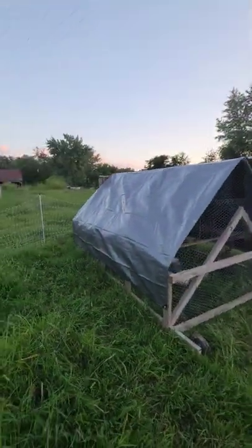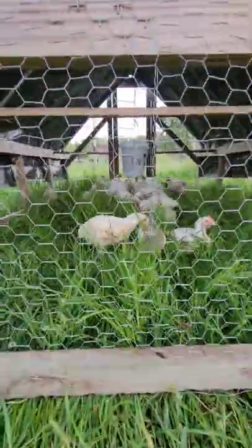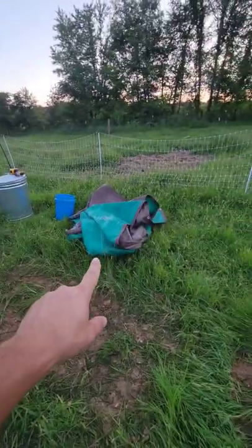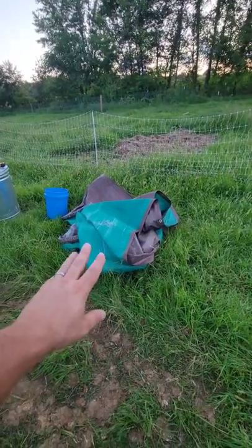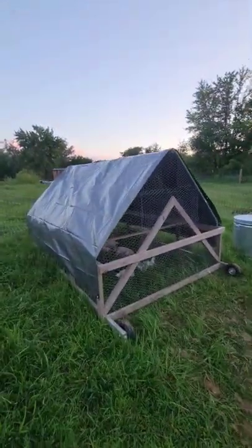We got the new tarp installed on the chicken tractor, so it ought to stay nice and dry for all the chickens in here. That needed to be done a while ago because that was the one we used last year, and it was worn out after like three months. I should have replaced that at the beginning of the year, but finally got it done — better late than never.